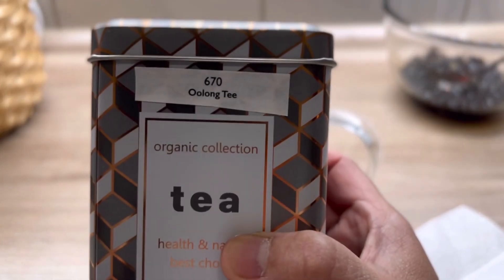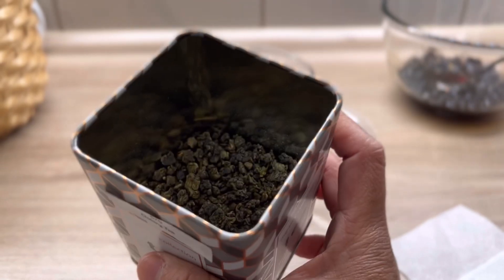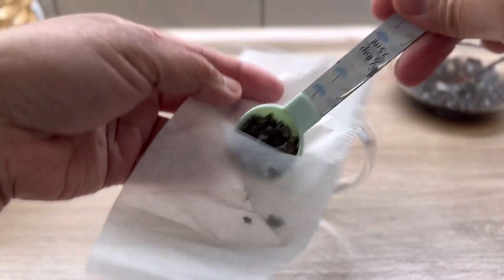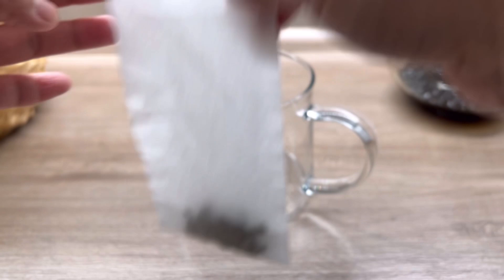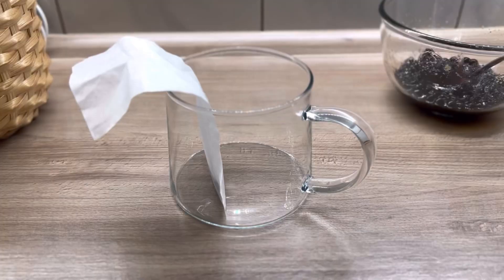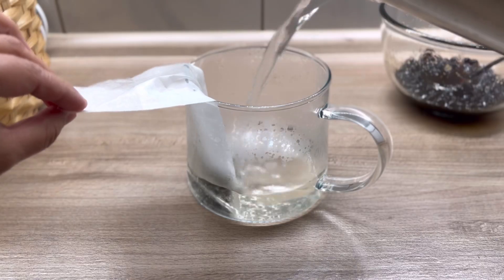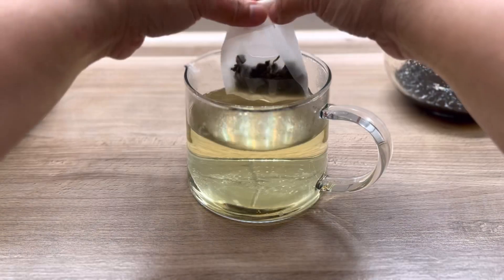For our first boba drink, we are making the classic oolong milk tea. I started by brewing tea — I put one and a half teaspoons of tea in a tea bag. You can also use any black tea you like, or any tea for that matter. I chose this oolong tea because it's stronger in taste, especially when mixed with milk. For one and a half teaspoons of tea, I added 350 ml of hot water.